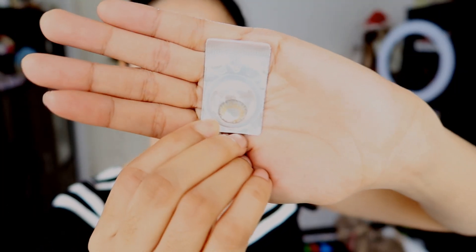Hey guys, today my hair is up because I'm going to attempt to put on contact lenses for the first time. My eyes are actually very sensitive, so this should be very interesting. I got a solution and I'm going to be trying out the gray ones. Hopefully I do not look like a fish after this, because gray contact lenses can make your eyes look like a fish if you don't get the right one.